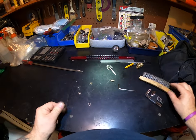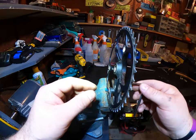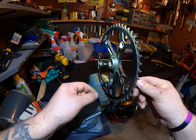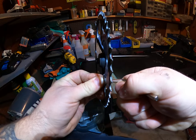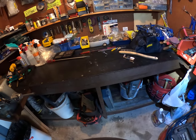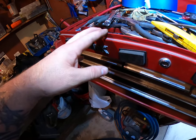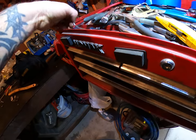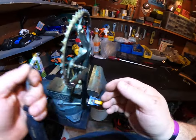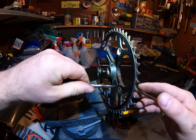Without further ado, let's try to get the rest of these off. The weakest link came out. If I get a small flat head or a tool like this — see, these are handmade tools — I think I can get some leverage here.